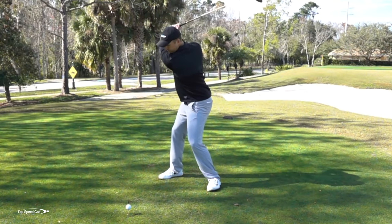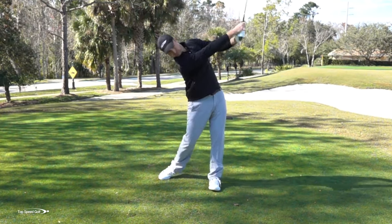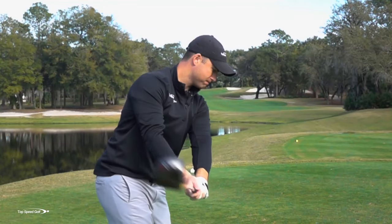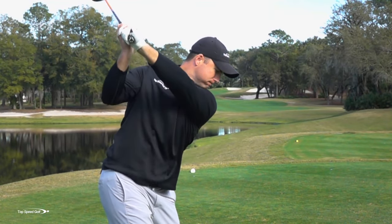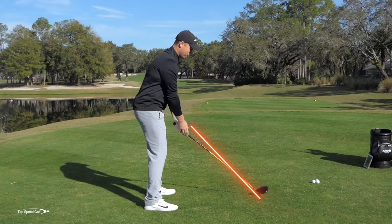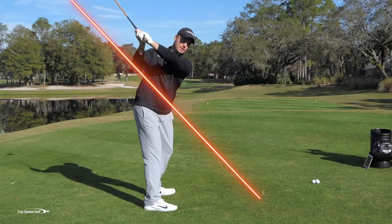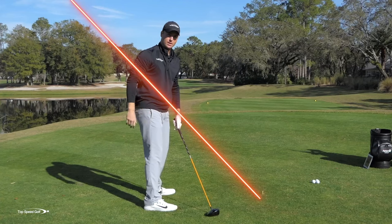What do we really want to accomplish in a perfect takeaway? We would like to have our body and our chest rotating quite a bit early in the backswing. That's going to help us to make a bigger shoulder turn and get more power. I'd also like to have the club working fairly well on plane, working up plane, which makes it easier to be consistent in the golf swing.